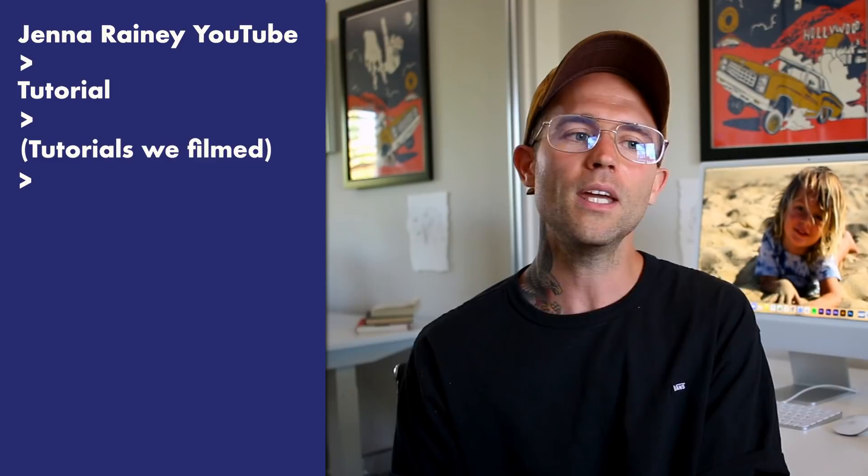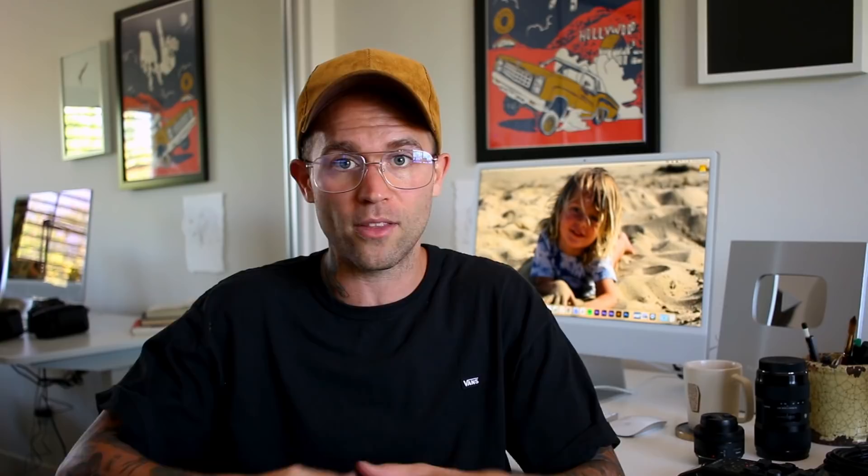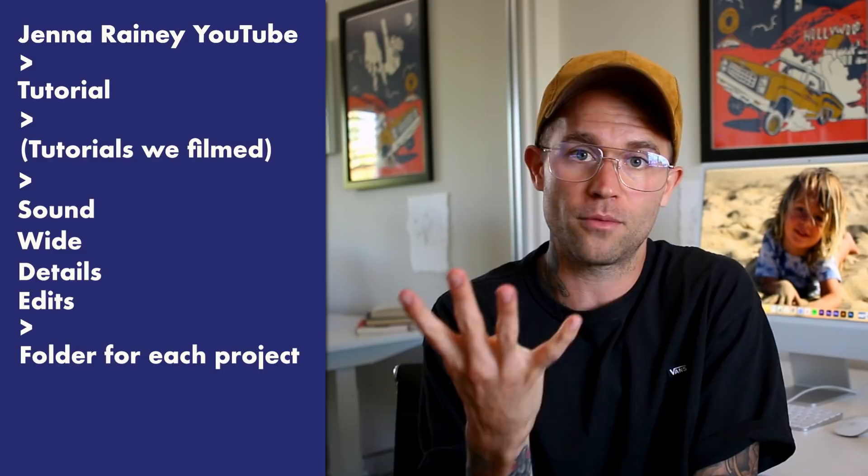I'm really big on organization. On the hard drive I have a 'Generating YouTube' folder, inside that a tutorials folder, and then I create a new folder named for the four tutorials we just filmed. Inside that folder I have labeled subfolders: sound, wide, details, and edits. I put the sound in the sound folder, all the overhead and wide-angle shots in the wide folder, and so on. Then the edits folder is where the four tutorial projects will live.